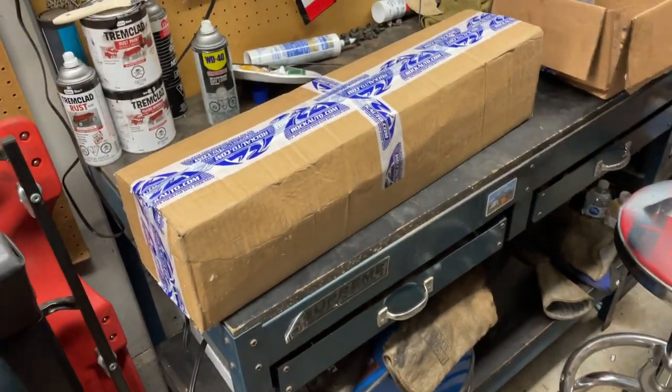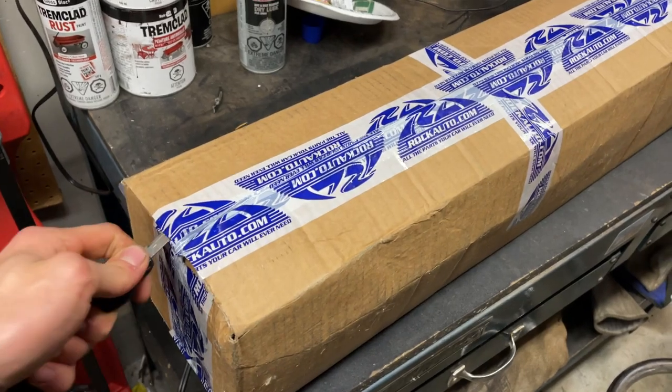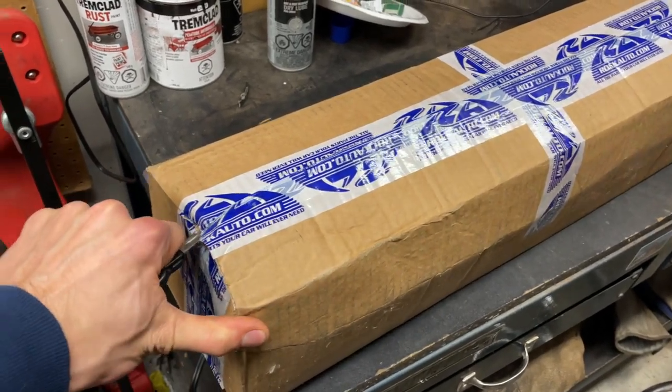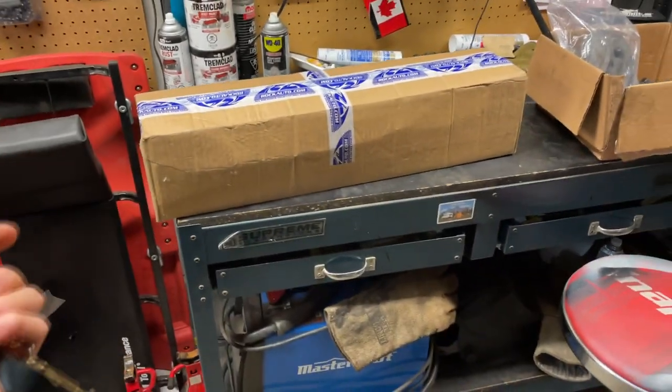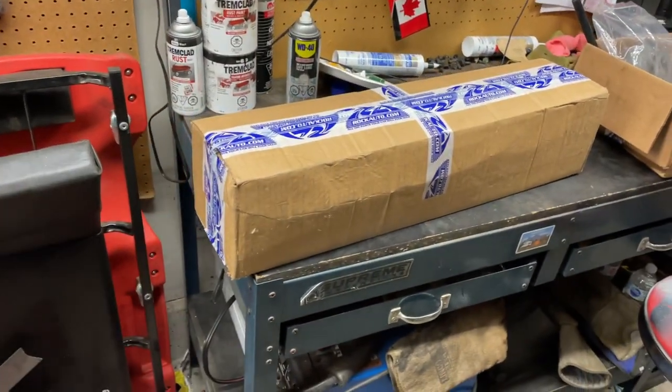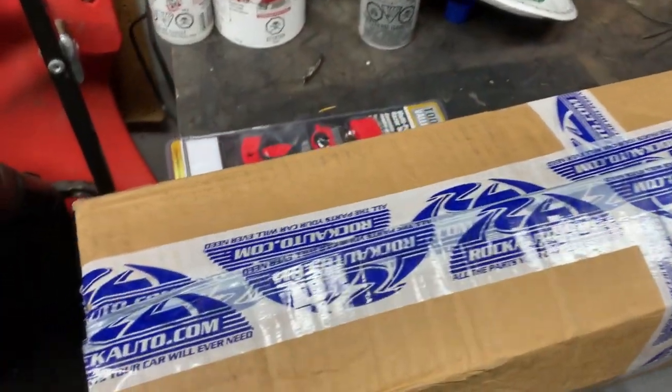That wasn't a heavy duty one — it was a Cardone, about 90 bucks, the cheaper end. My passenger side has a heavy duty one, so we'll see how long that lasts. I figured if that's going to be the weakest point, let's see if we can get something a little tougher. This new one seems to have more travel, so let's jump into it.